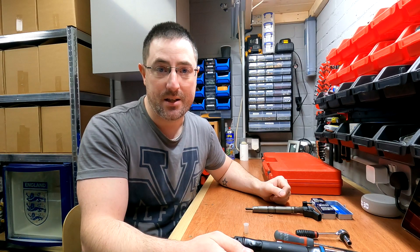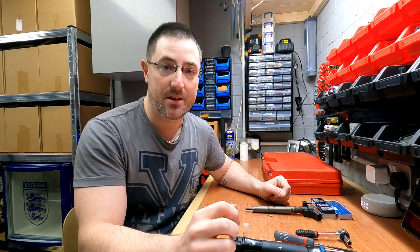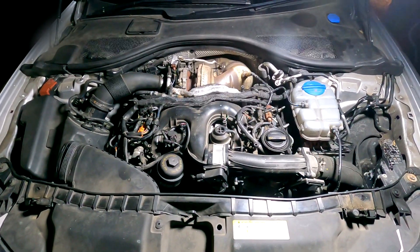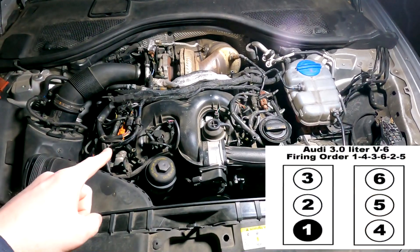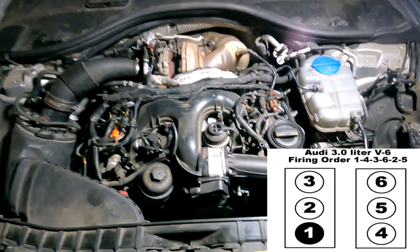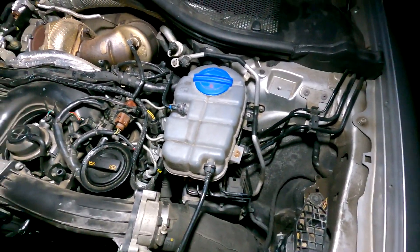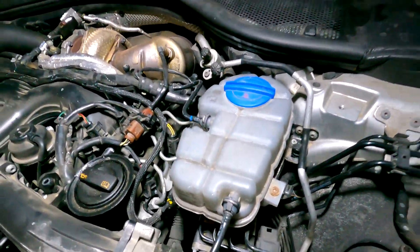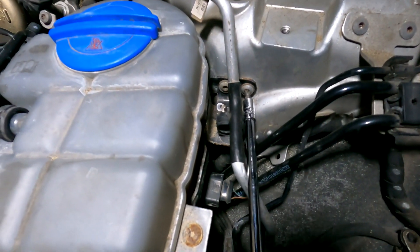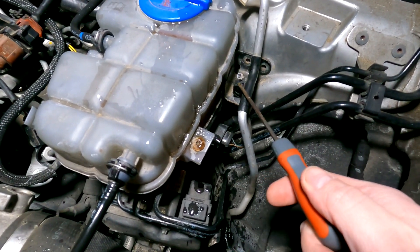I'm not going to be removing my injectors today because I've only just fitted the new ones to get the vehicle back on the road, but I can still go through each step you need to know. Standing at the front of the vehicle, the cylinder numbers are one through six. If you're working on the first side, you'll need to remove this tank using your T30 Torx bit on your small ratchet — there are two bolts down here.